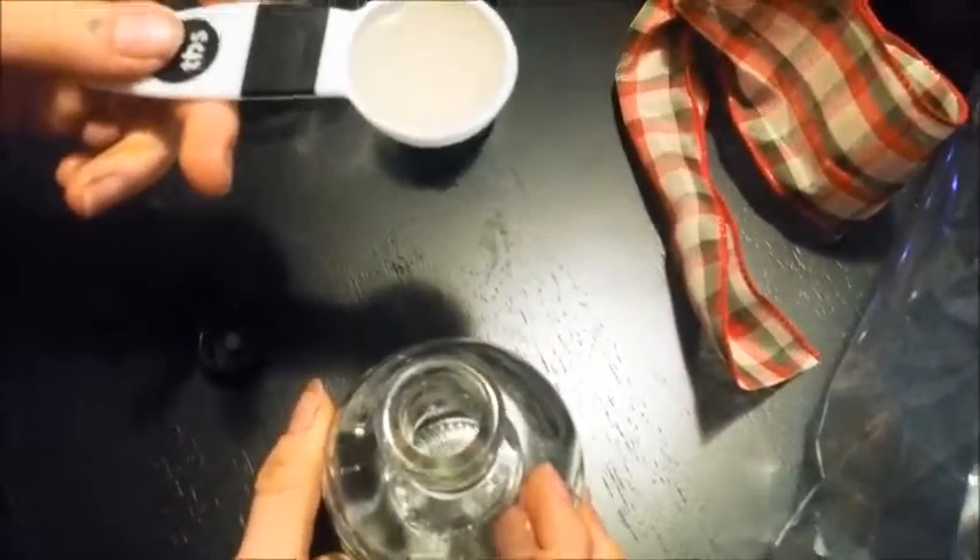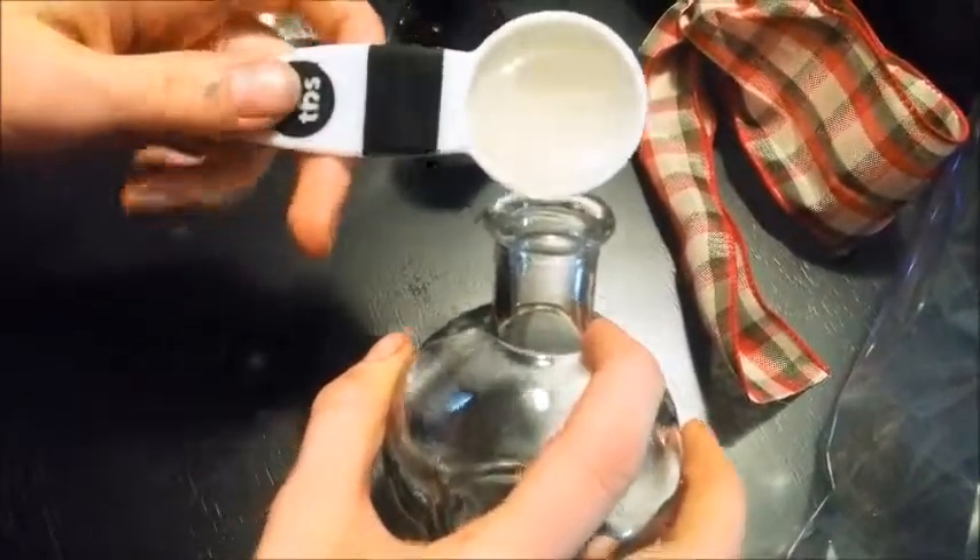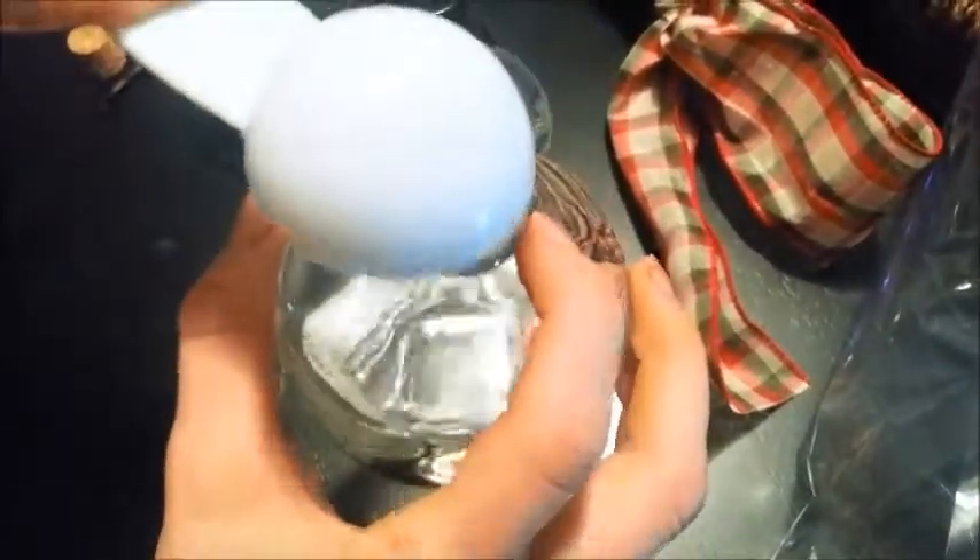There was a weird upside-down hand thing that made me laugh with the extract in my hand.